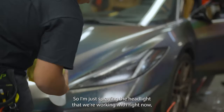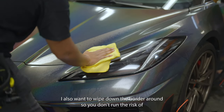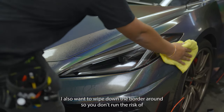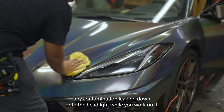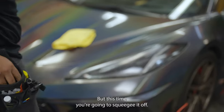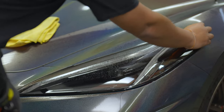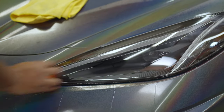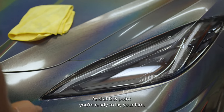Spray the headlight you're working with and give it a quick wipe down. Also wipe down the border around it so you don't run the risk of any contamination leaking down onto the headlight while you work. Then give it one more pass, this time squeegeeing it off. At that point you're ready to lay your film.